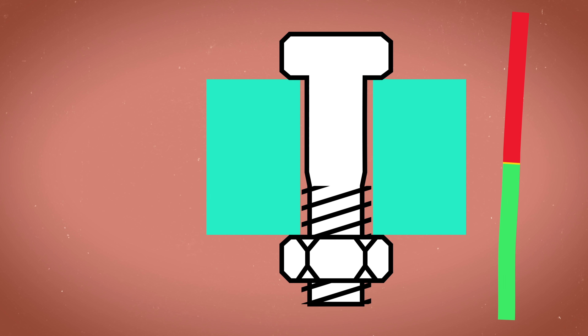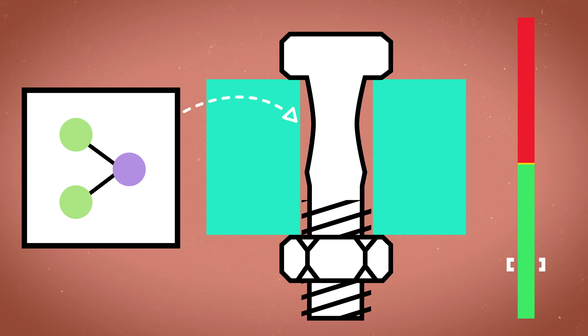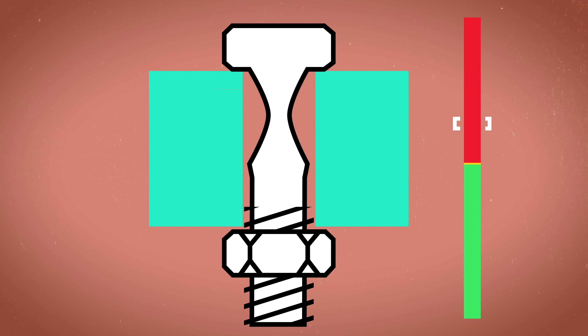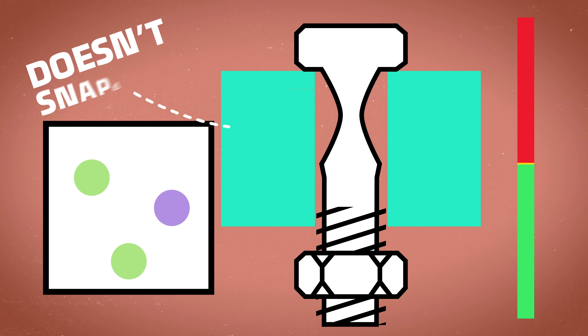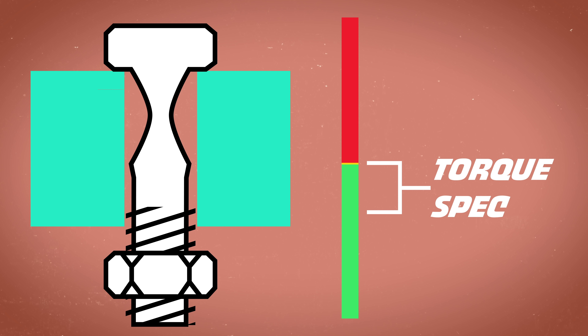Everything below the yield point is called the elastic range, and everything above it is called the plastic range. When you apply a load to a bolt in the elastic range and then take away that load, the material goes back to normal — the molecules snap back, like elastic pants. But when you apply a force that gets into the plastic range and then take off the load, the material doesn't snap back. Those molecules are permanently broken and the material has undergone what's called plastic deformation. Torque spec is often 70 to 95% of this yield point, depending on the application — so it's in that elastic range.